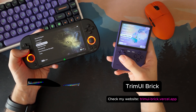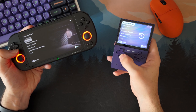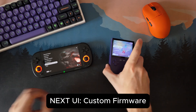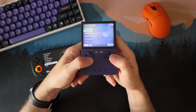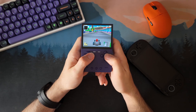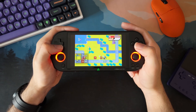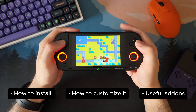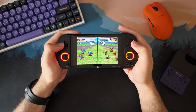If you have a Trimui Brick or a Smart Pro and you are still using the stock firmware, you are probably not getting the best out of your device. Next UI is a custom firmware built by the community and it improves pretty much everything — the interface, the performance, and how the whole system feels. In this video I will show you how to set it up, how to install it step by step, some useful add-ons you can install later, and a few simple tips to make it feel just right.